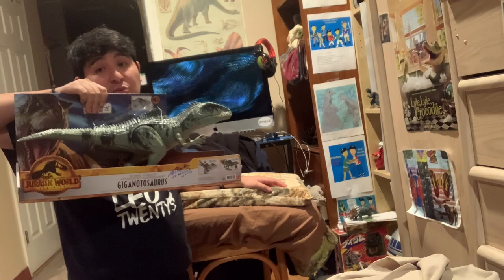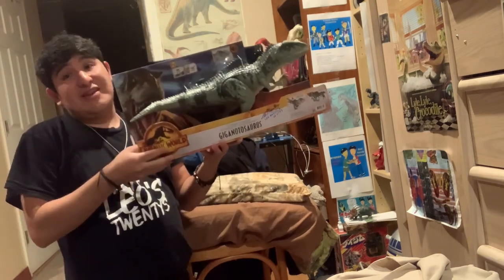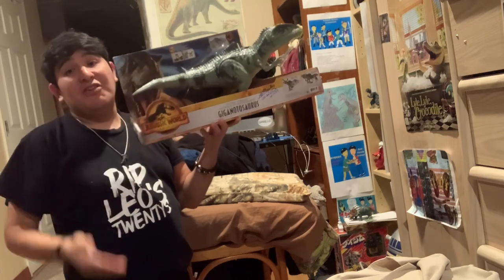Even though it's not accurate to the real dinosaur, it's worth it — what Mattel did in getting this made is worth it.